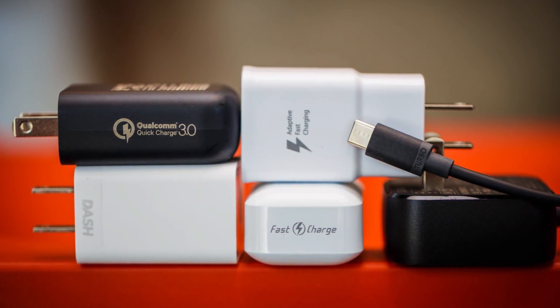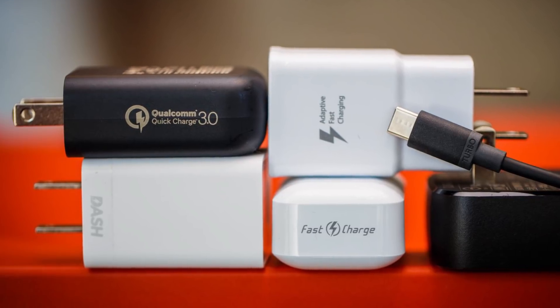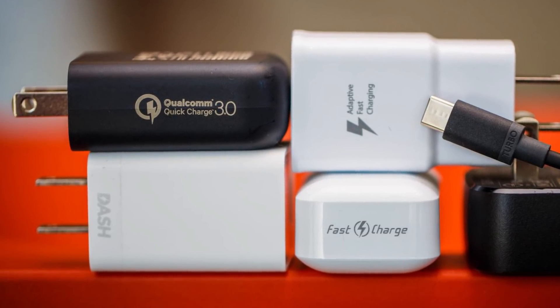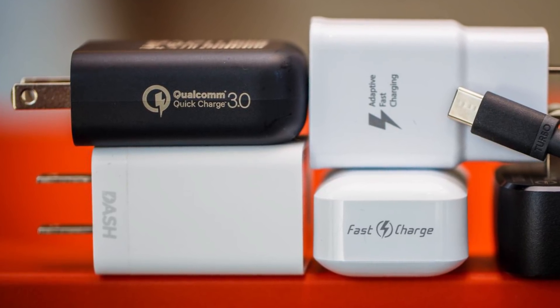Quick or fast chargers will fill your battery with juice in less time than the standard charger that probably came with your phone. That's what makes them different and why so many people decide to use them over their standard charger — a faster charging time and therefore a shorter wait for a full battery.